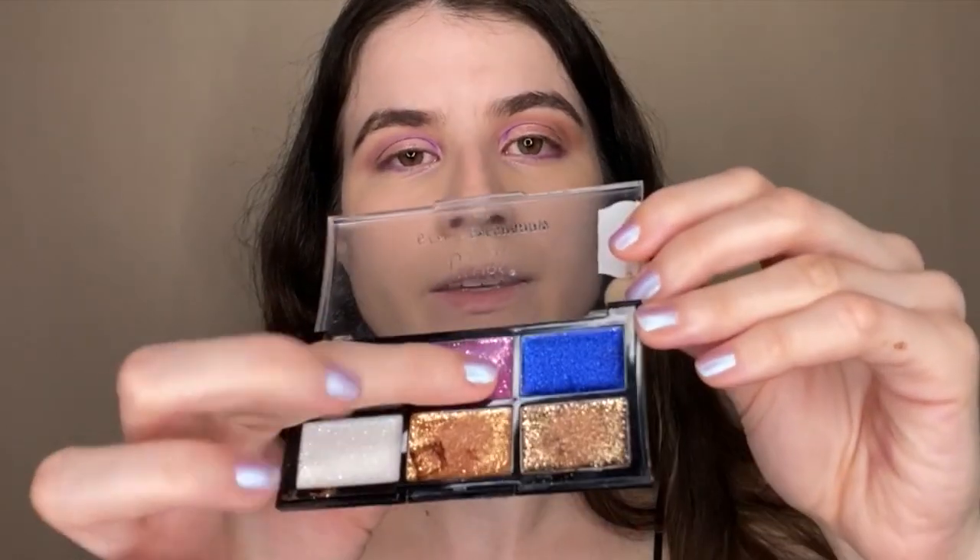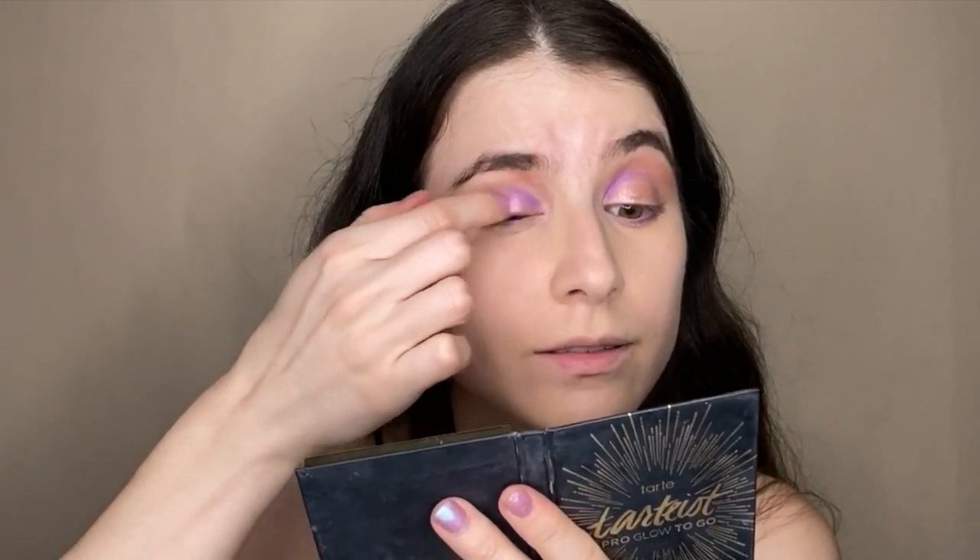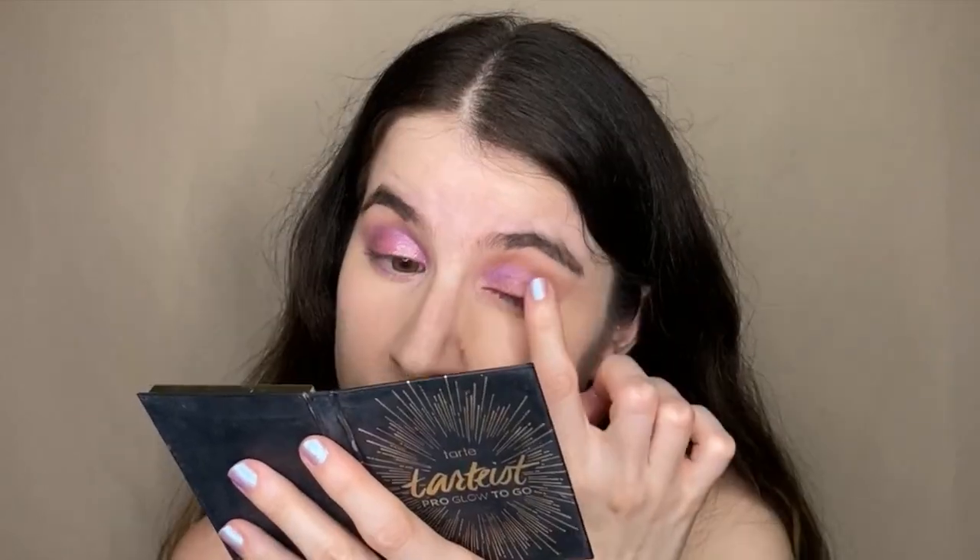I'm really excited for this part — I'm taking the pink glitter and literally not being careful at all, just smudging it all over the eye. Then I take a little bit of the holographic white with the same finger — the glitter is going to mix up anyway — and go over the same part of the eye.